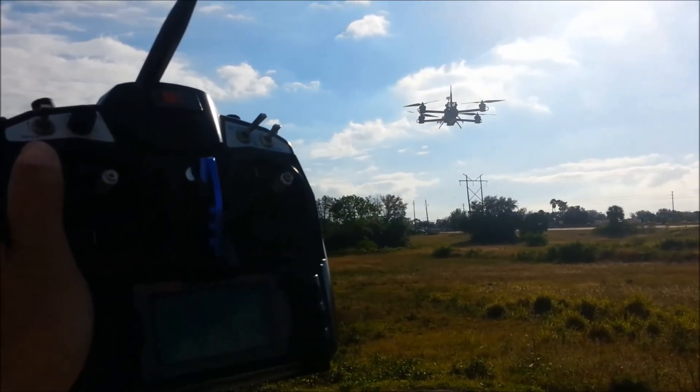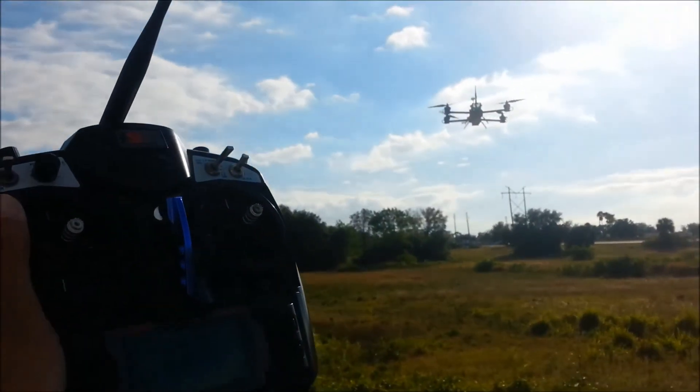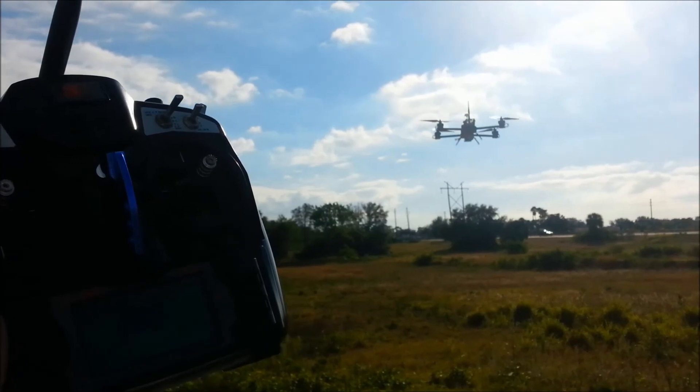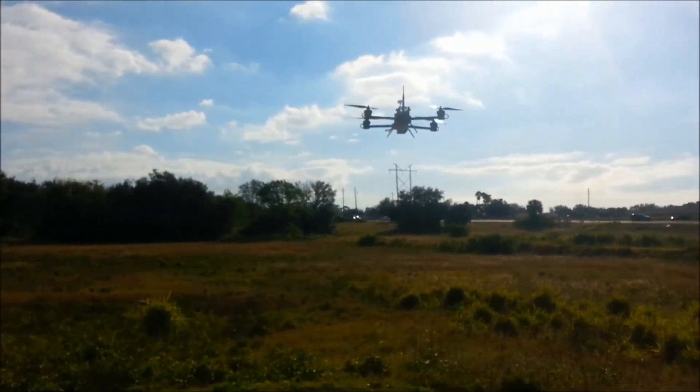Alright guys, so this is the maiden flight of the APM 2.6, also the maiden flight of the CineTank MK2 with the long arms with 12 inch props.